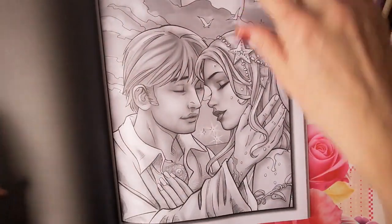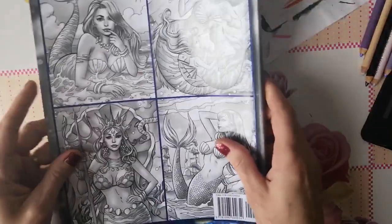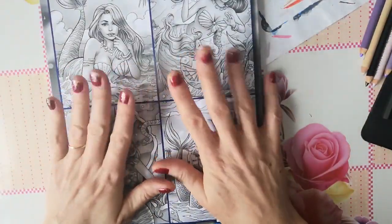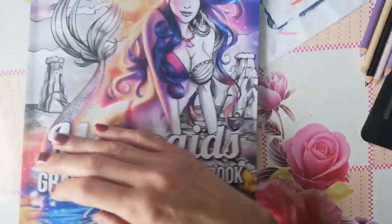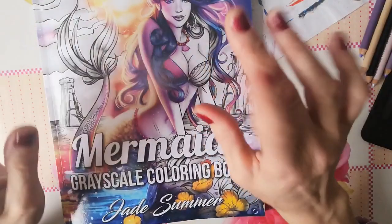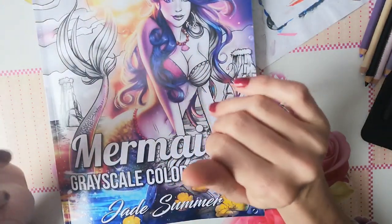On est arrivé à la fin du livre, donc voilà pour la petite présentation. J'espère que ce petit livre vous aura plu. Moi je le trouve très très beau. Un lien sera mis en barre d'infos pour vous si ça vous plaît. Je vous envoie plein de bisous, prenez bien soin de vous et profitez de votre dimanche. Bye bye, bisous !